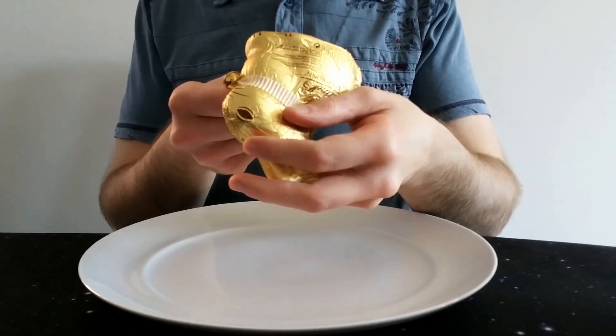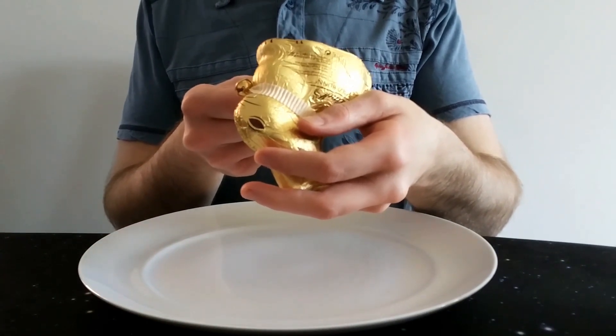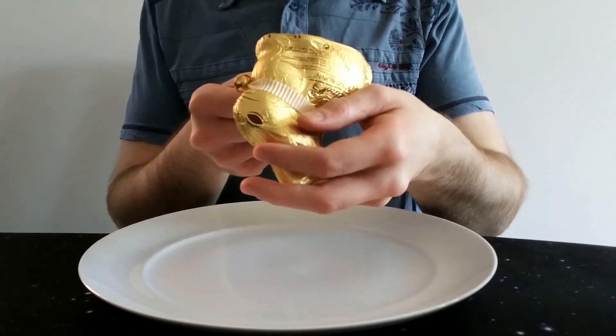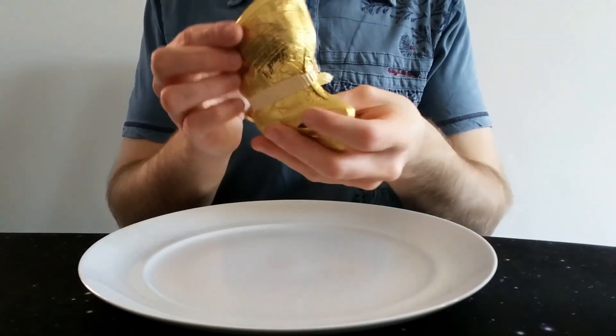It just says white chocolate. So there we go: sugar, cocoa butter, whole milk powder, skim milk powder, emulsifier, flavour and vanilla — it's got vanillin in it. May contain hazelnuts or nuts and other nuts — may contain nuts basically. I don't know why it makes it say 'hazelnuts or nuts and other nuts.'